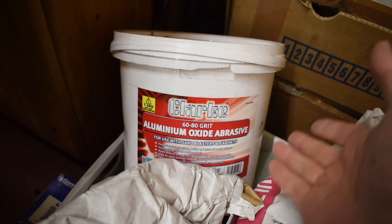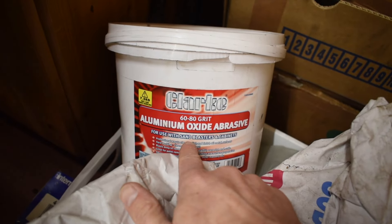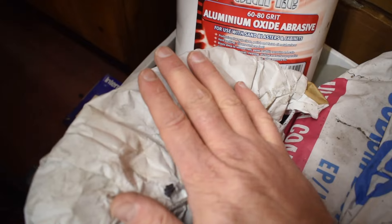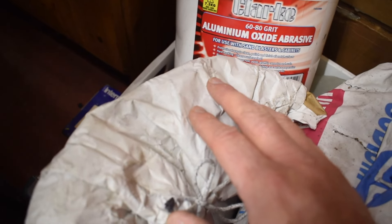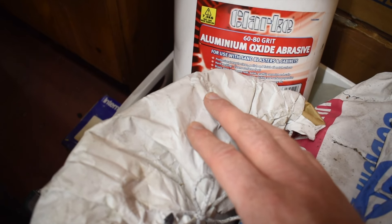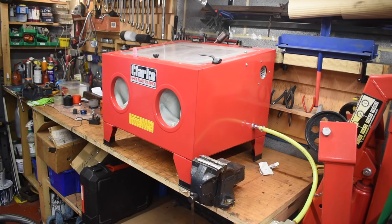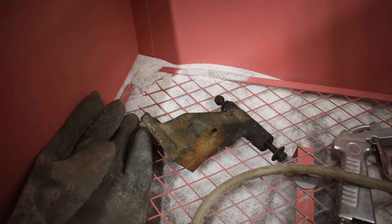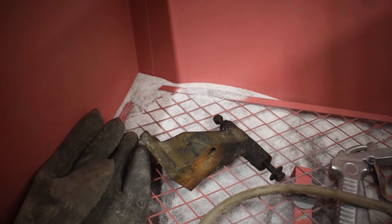There are obviously lots of different types of media available. I started with this Clark 60-80 grit and I've moved to this one from sandblasters.co.uk — it's the same grit, aluminium oxide, but it's white. That all combined works quite well for the classic car parts I tend to work with. Just as an example, I happen to have this GT6 alternator bracket in here, so I'll blast a quick bit of it and we'll see how it comes out.